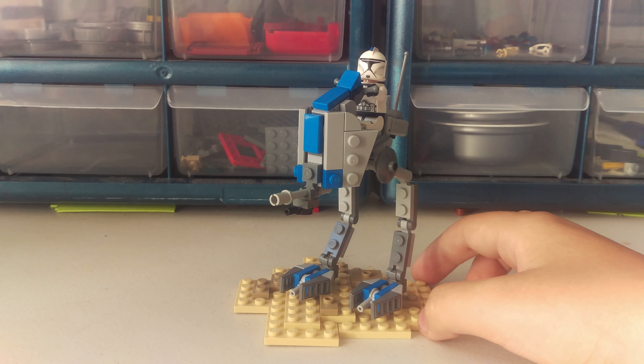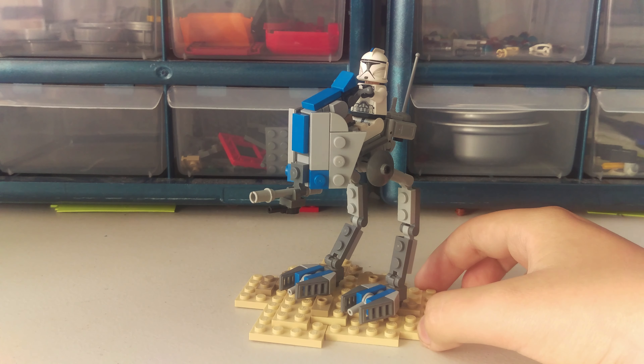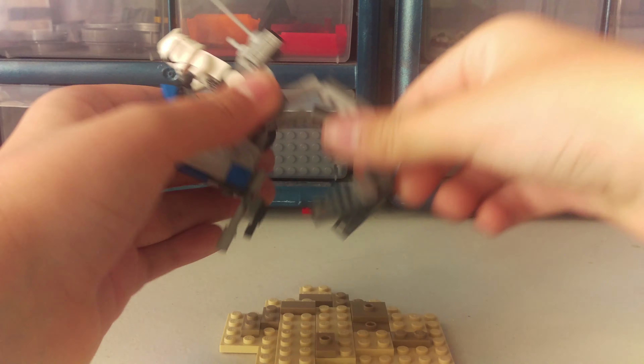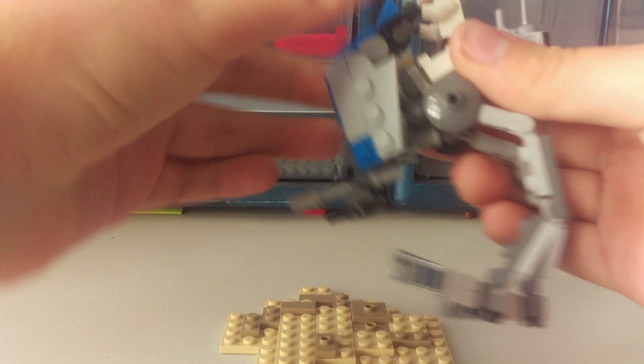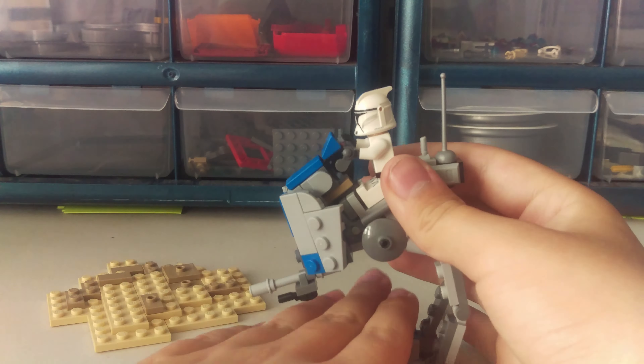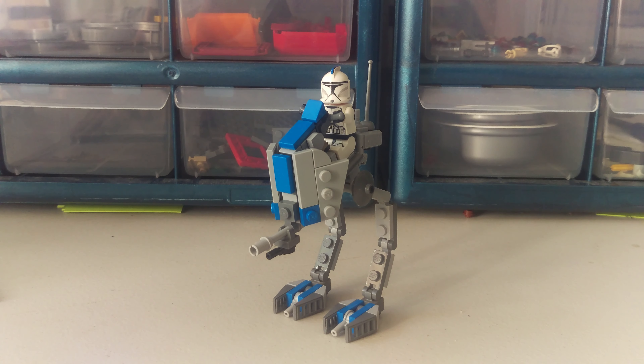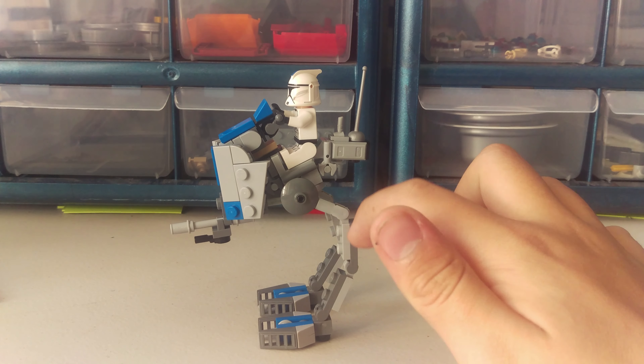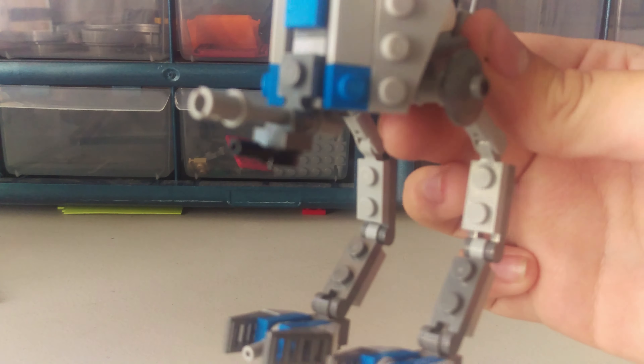We have the AT-RT from the Clone Wars era. It's a 501st AT-RT, which I think looks really cool. It's on a little stand — as you can see, we'll just take it off. I did put two studs at the bottom just so it will stand on that.